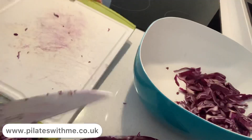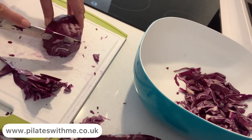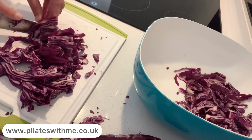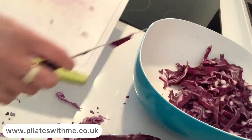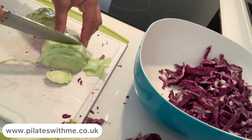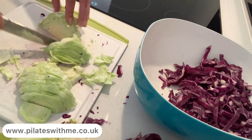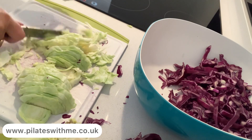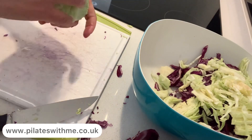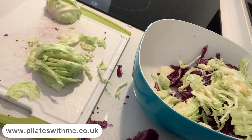So first I'm chopping them into small thin slices. Just get rid of those top layers and then chop the white cabbage. I use more white cabbage than red cabbage, but you can use a small red cabbage or use them evenly.